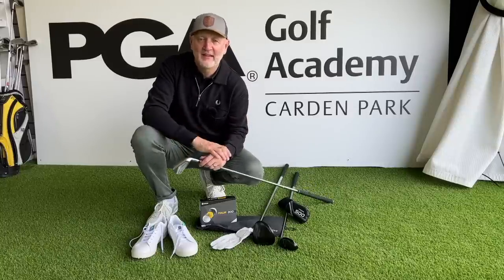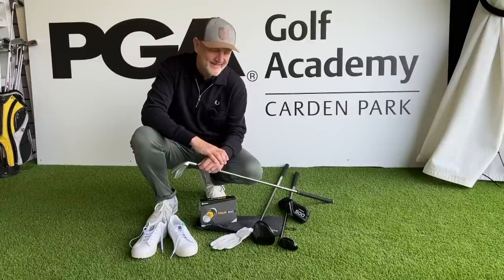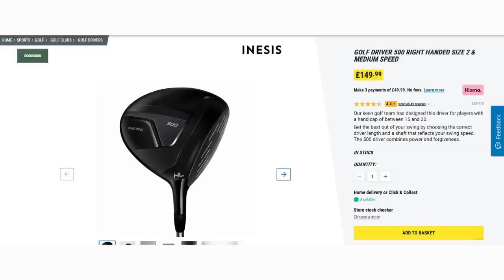We're going to start off by testing the big dog in the bag because that's where all the interest always lies in these videos — so it's that driver. In today's video we're going to find out just how good this Inesis 500 driver is at £149. Can it be that good for that kind of money? It's off the shelf, no custom fit involved.